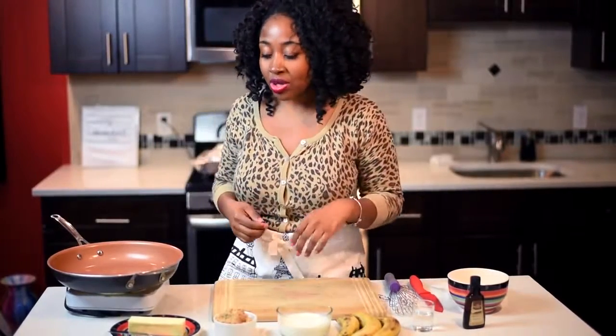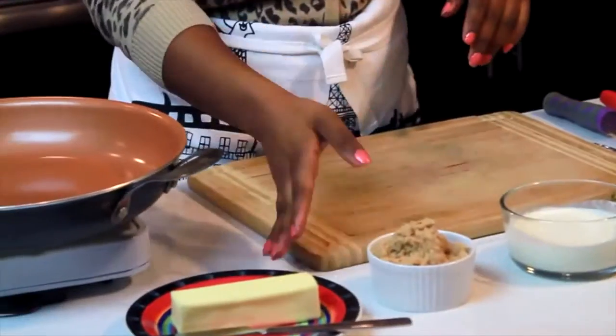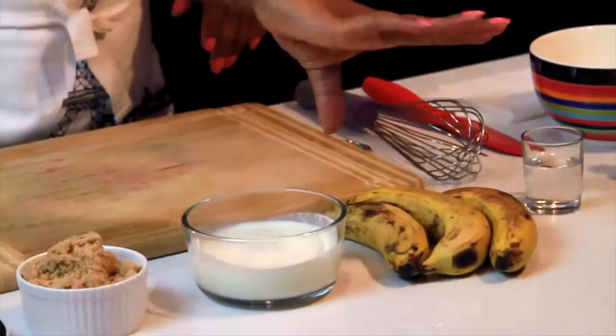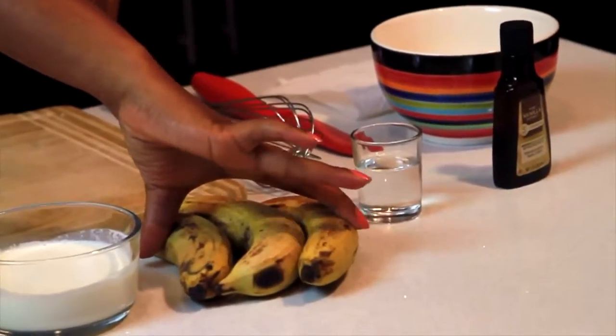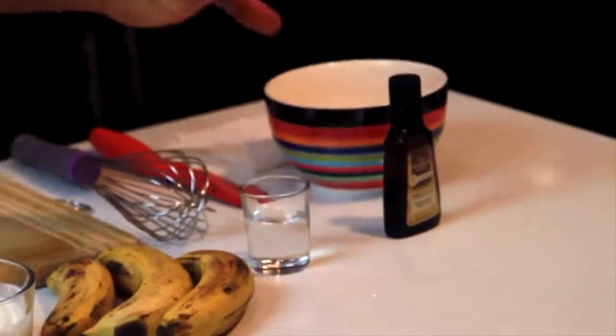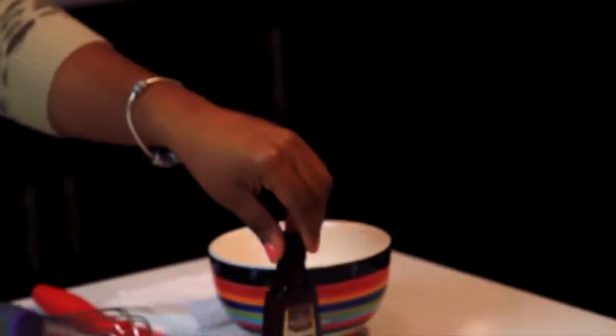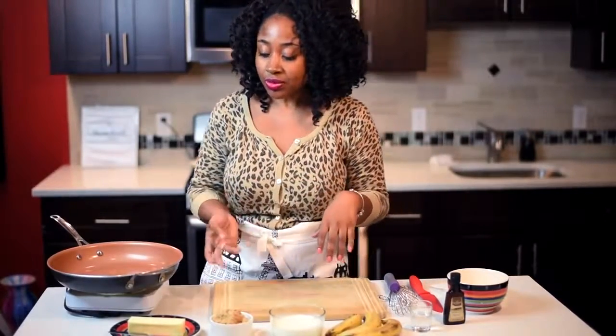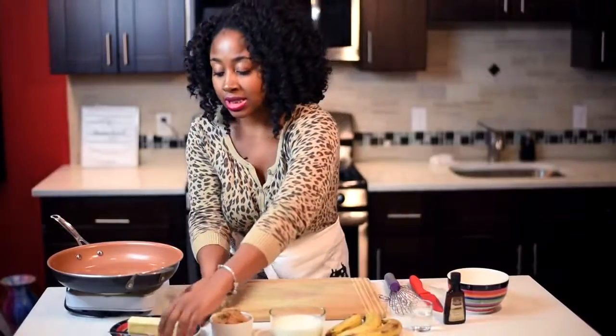The first thing you're going to need is a stick of butter, some brown sugar, some heavy cream, two or three bananas, some rum, and some pure vanilla extract. Those are the few different things that you need.